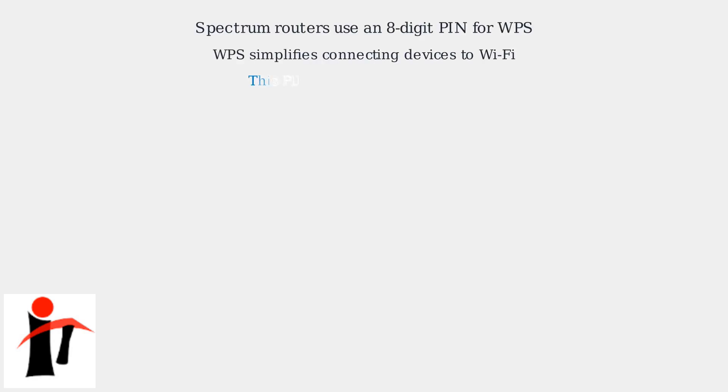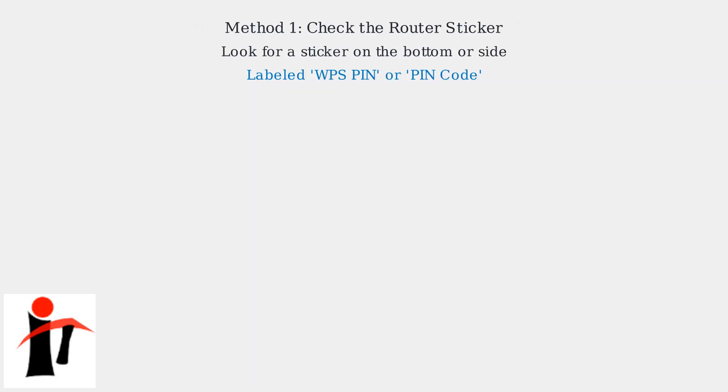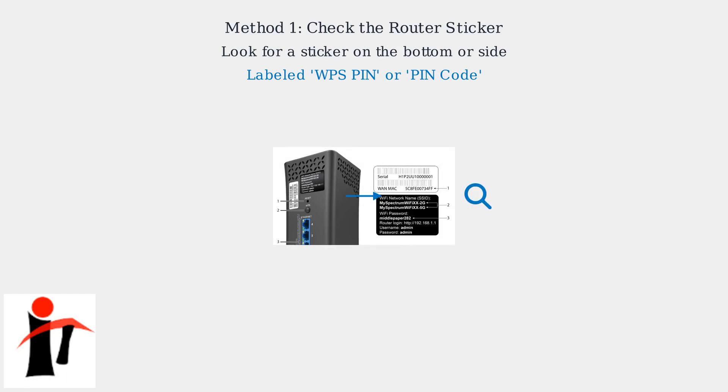Spectrum routers often use an 8-digit PIN for WPS, which simplifies connecting devices to your Wi-Fi. This PIN is crucial if you're using WPS. First, physically inspect your Spectrum router. Look for a sticker on the bottom or side labeled WPS PIN or PIN Code.